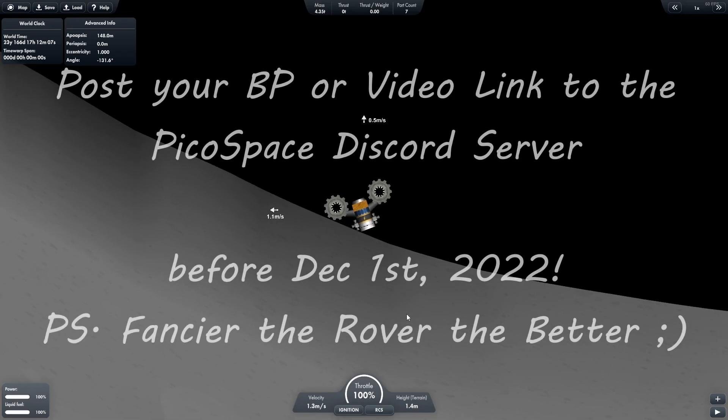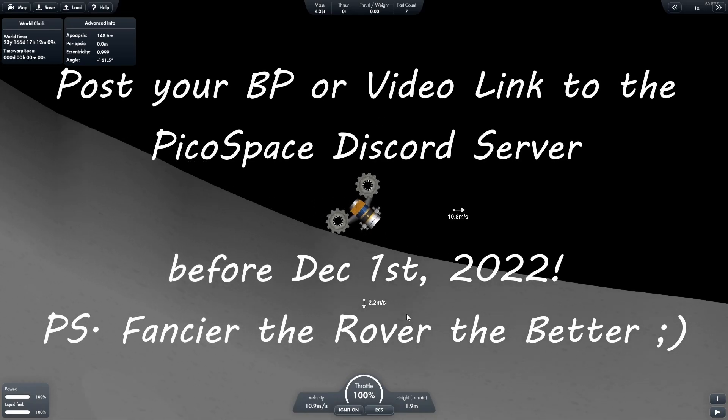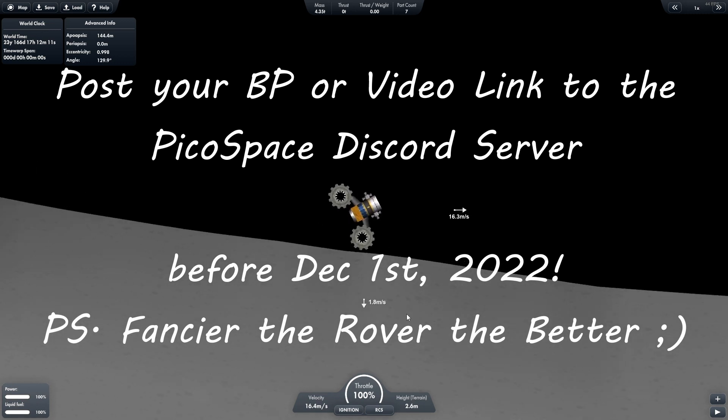Entries are to be put on my Discord channel — I'll have a link in the description — and may the best rover win.